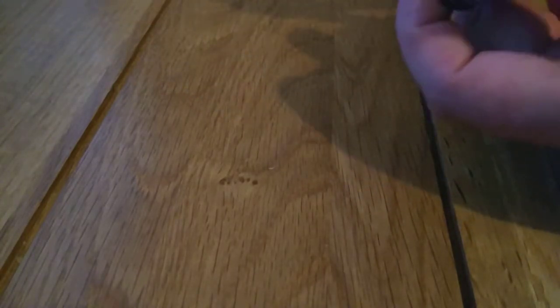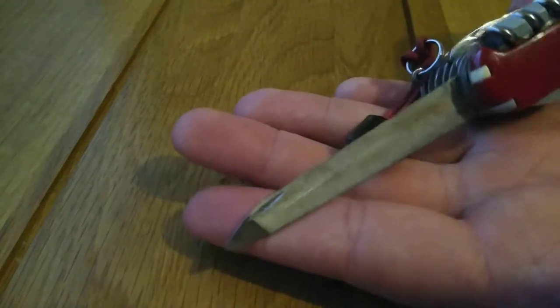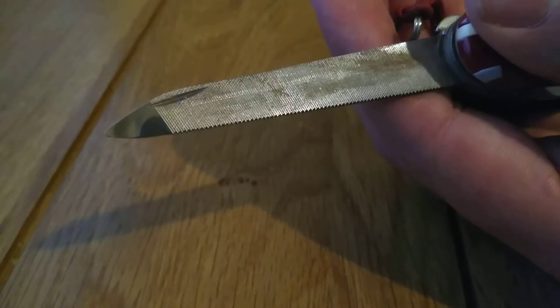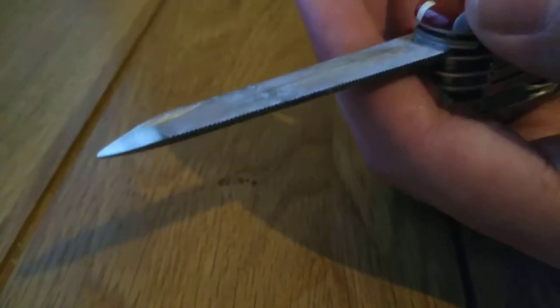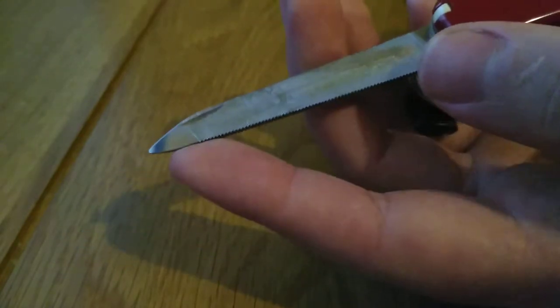Beside the blades we have a metal and wood file. It's obviously a small file, but you can find a lot of uses for it — filing small bits of metal and wood. On the underside we also have a hacksaw. You're not going to cut big chunks of steel with it, but it is a useful small hacksaw. Being a file, one use is to file your nails, and you could also use the end of it as a nail pick.